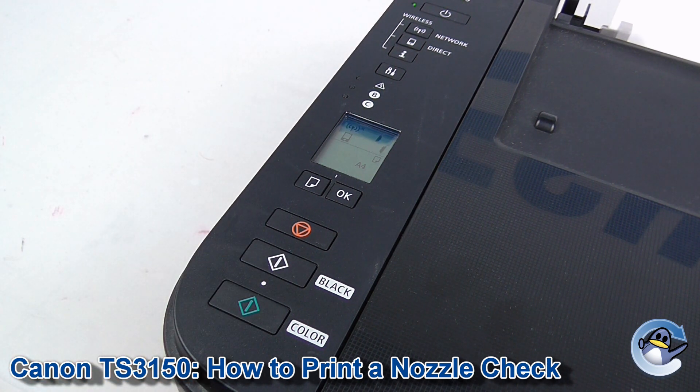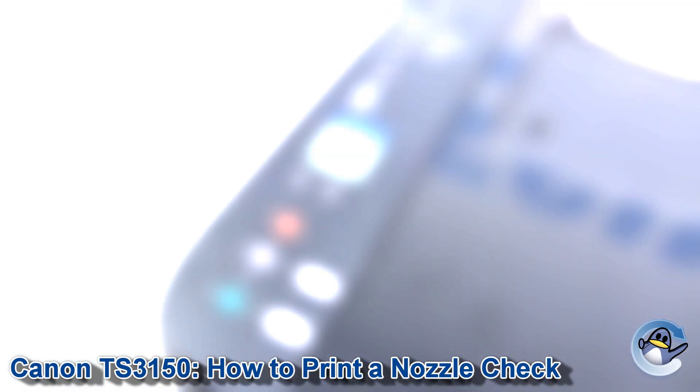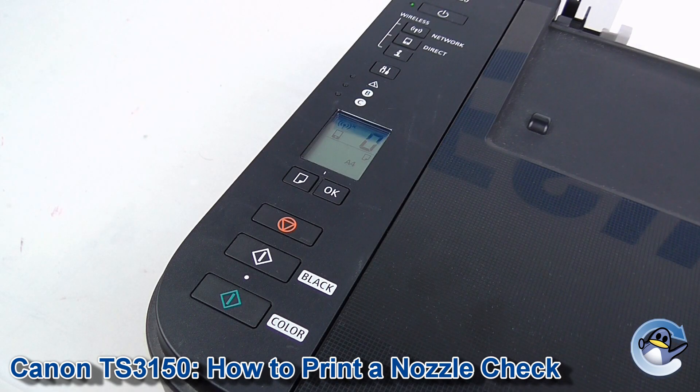This will take just a second and the printer will spit out a nozzle check test page. Printing this page will take a couple of seconds and eventually you should be presented with a page that looks something like this.